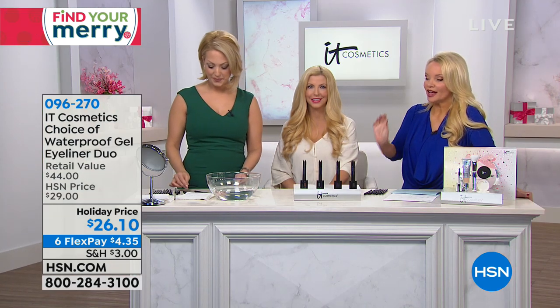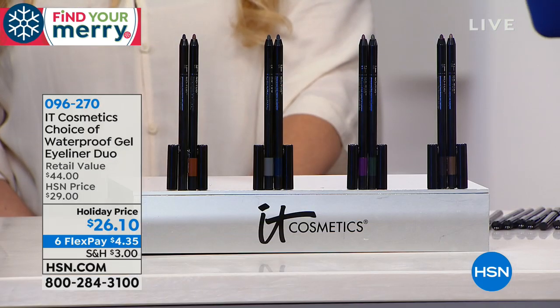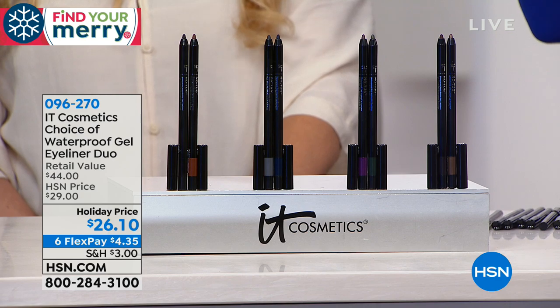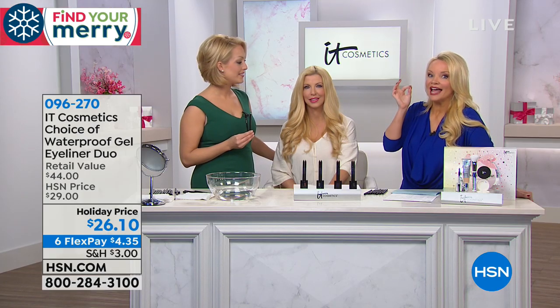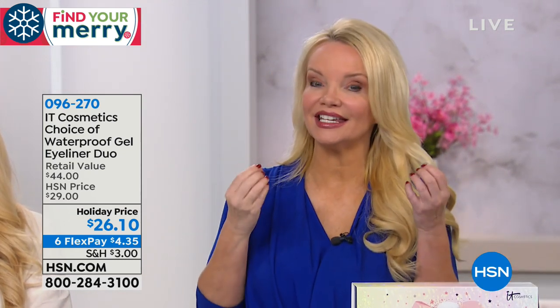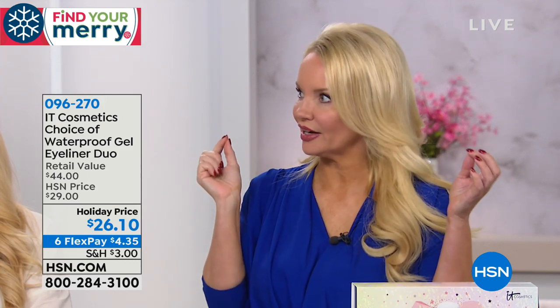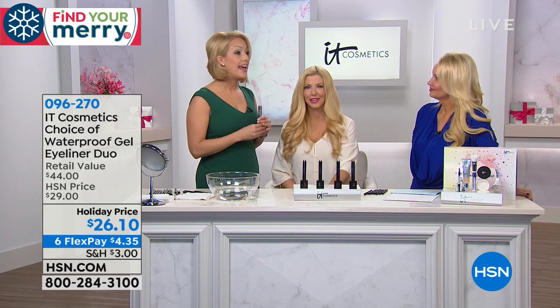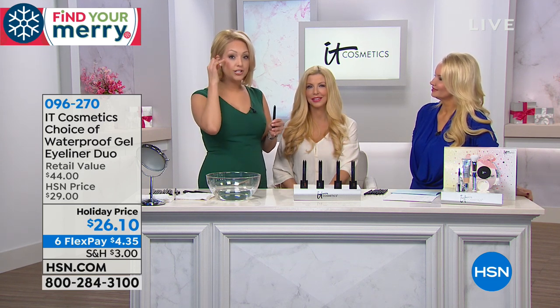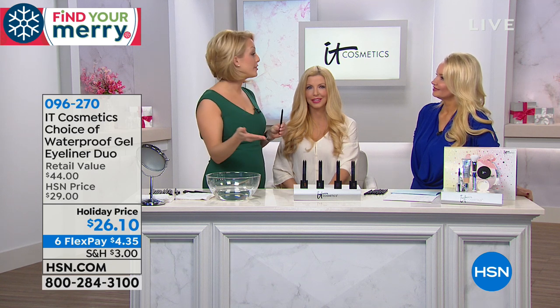It's a gel formula, but I don't have to take a little brush, go into a little pot, and hope I can do it — this is a no-brainer, it's easy to use. Because if you can write your name with a pencil, you can definitely do this. And I know as I've gotten older, I look at pictures from years ago — my eye shape has changed. So we need a great liner to give us that shape back. As we age, we start to lose the shape and definition to our eyes — it can start as early as in our 30s.